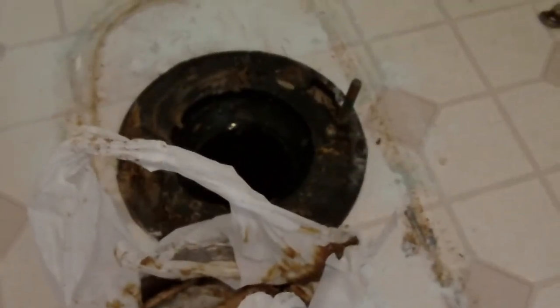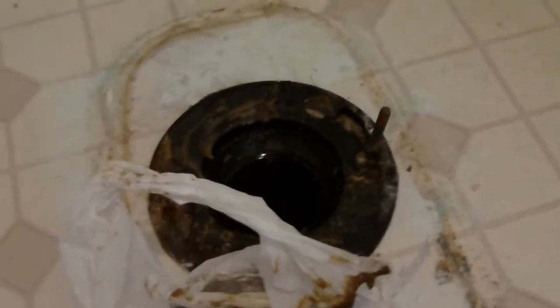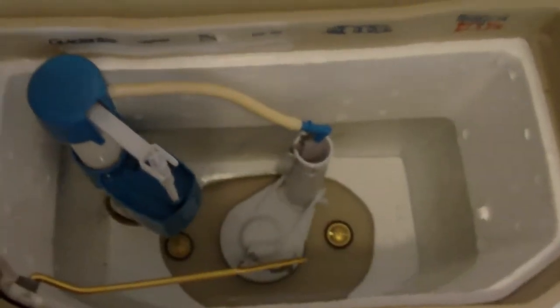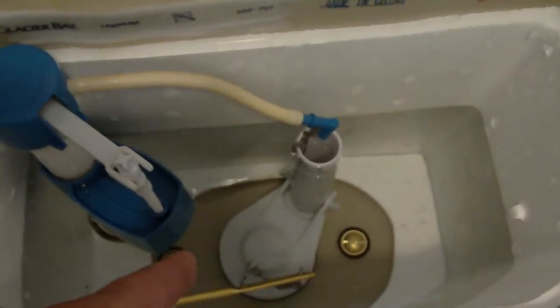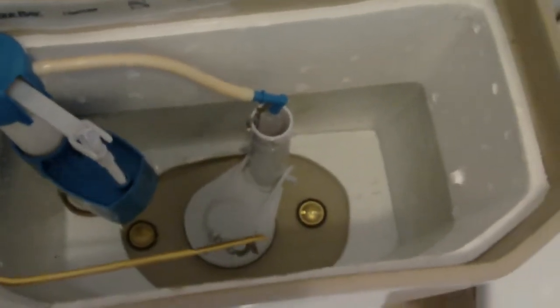We just got to put the new toilet back on. One thing you have to do is make sure you remove the rubber band around the flapper down there. We got the new flex line hooked in to the plumbing and the valve in the back of the cupboard. She doesn't seem to be leaking — I'll check it in an hour or so. Got the toilet all mounted back down and the seat on, thanks to my assistant.